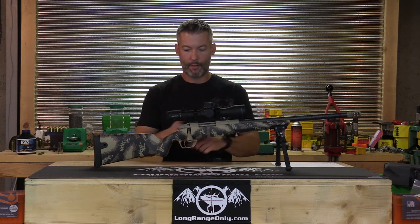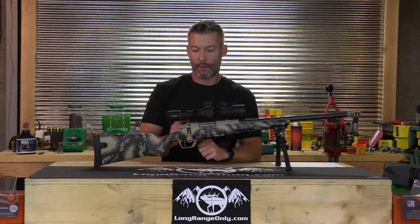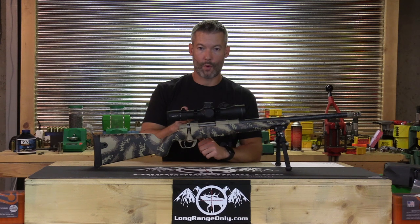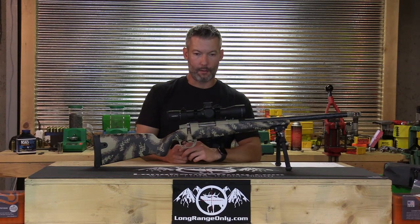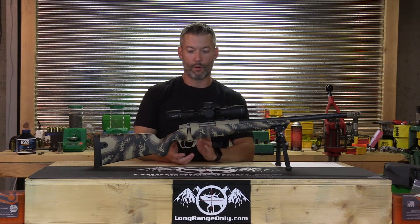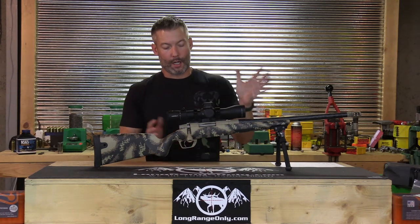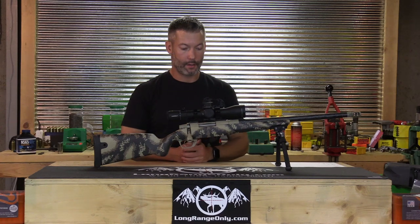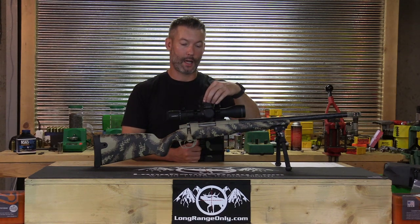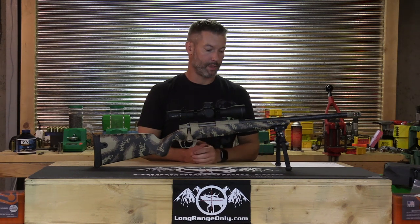This one is set up with a Leupold Mark V HD 3.6-18x with the Gunworks reticle — actually a pretty nice reticle, allowing you to hold off in one MOA increments. It has Gunworks rings and a custom turret set up for 5,000 feet at 2,800 fps using 147 ELDMs.